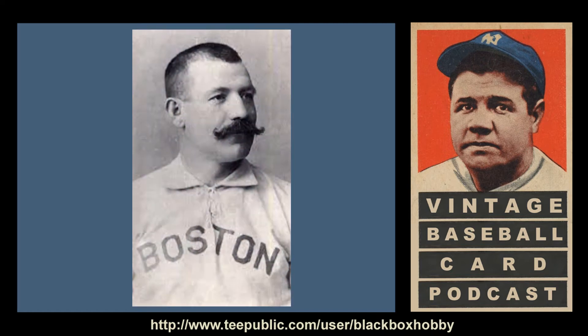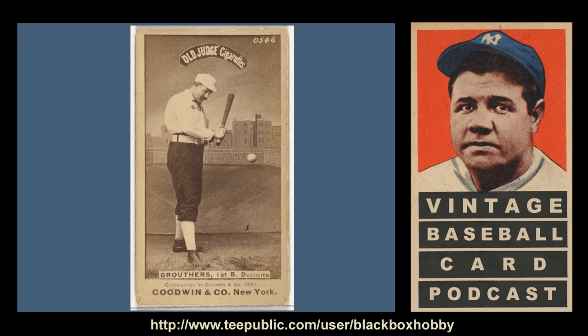Number four on my list is Dan Brothers. Recognized as the first great slugger in baseball history, his .519 slugging percentage was tops all-time until eclipsed by Ty Cobb, and his .342 career batting average still ranks ninth all-time. At 6'2" and 207 pounds, he was genuinely large for the era. After his playing career, his former teammate and manager John McGraw put him in charge of the gates at the Polo Grounds, and he remained with the New York Giants for over 20 years. He has at least five card variations across two teams — the Boston Beaneaters and the Detroit Wolverines. In the image I find most appealing, Brothers is donning black pants contrasted with a white cap, shirt, and high socks, posed with bat in hand to hit a ball suspended on a string meant to invoke a pitch crossing the strike zone.